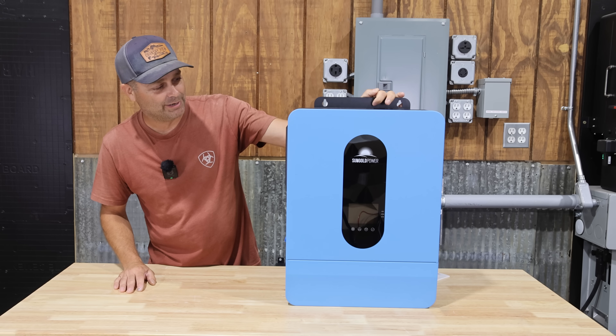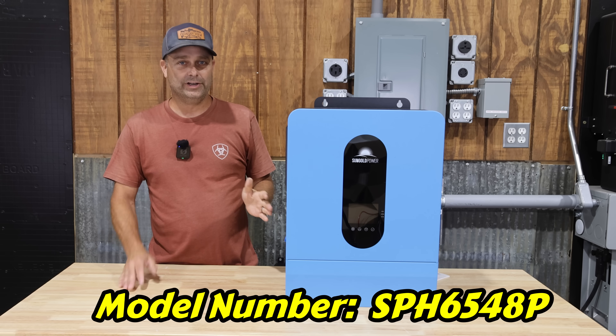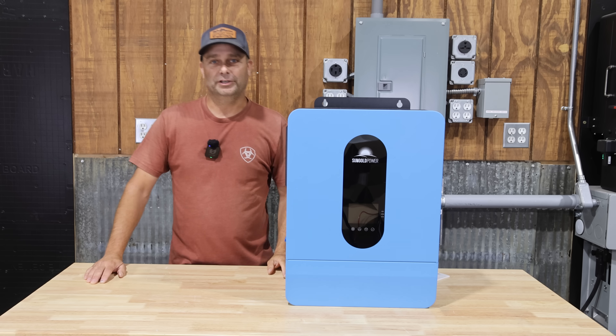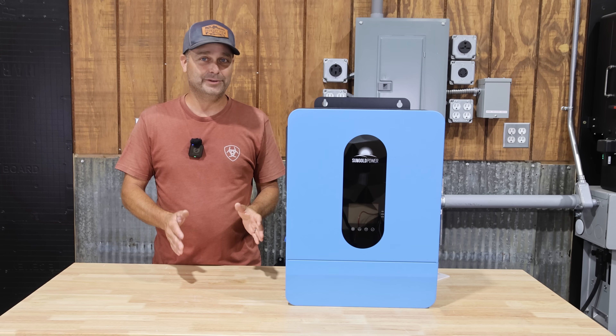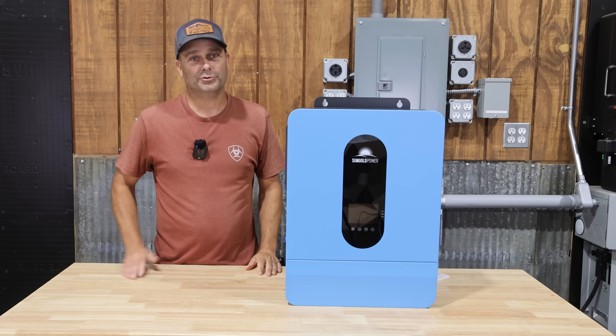Today we're checking out Sungold Power's 6500-watt inverter. This is a 120/240-volt split-phase inverter with a pure sine wave output. If you don't need 240 volts, you can actually program it to only output 6500 watts of 120 volts.